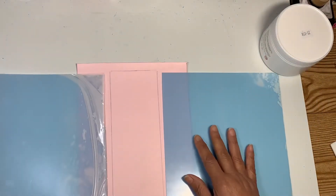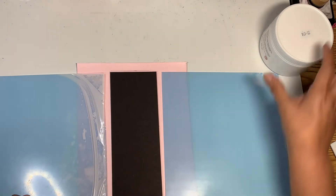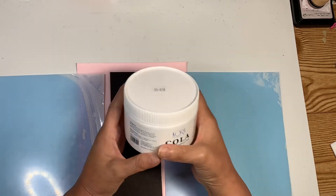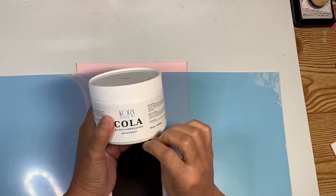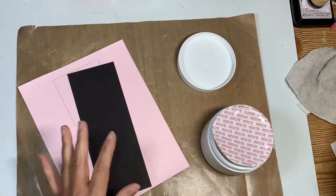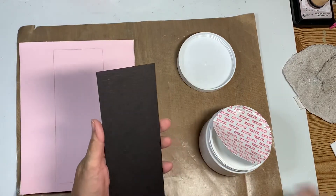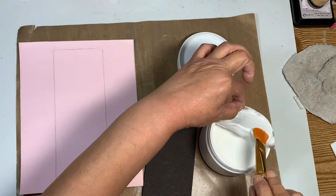I've already marked where I'm going to put my pieces. This is going to wrap the spine of my mini album. I went ahead and bought the Cora — it's called Cola, it's glue. I see some of the ladies use this all the time so I'm hoping it's going to work. I made a mess trying to open this jar of glue, but I'm going to go ahead and cover the back spine with this adhesive.